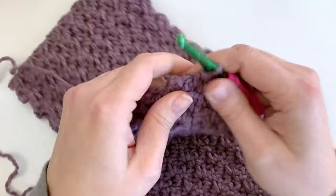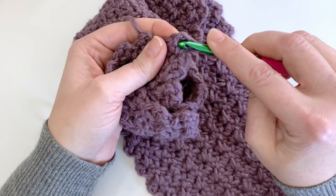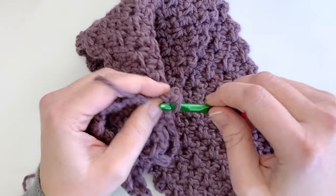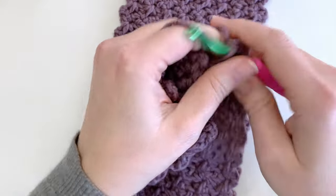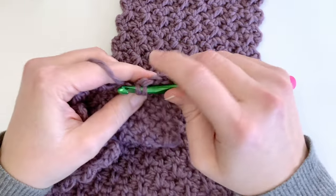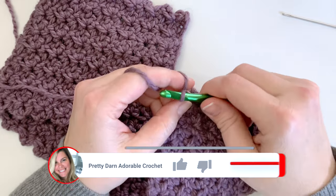I've finished the final row of my headband — mine measures about 19 inches, but as I mentioned yours may be different. We're just going to end by chaining one and turning, and working in all those chain two spaces. This time all we're going to be doing is placing two single crochets into each chain two space, and that's just going to create a nice even edge for when we want to sew the short ends together. Just find those spaces and continue working two single crochets all the way across.